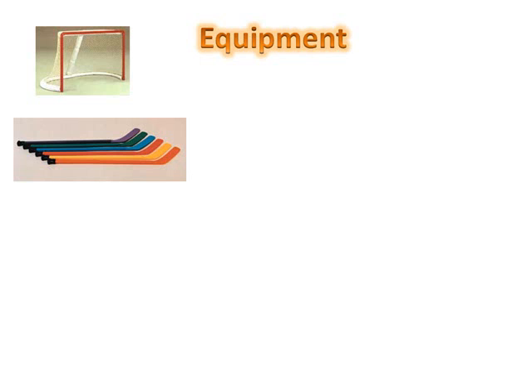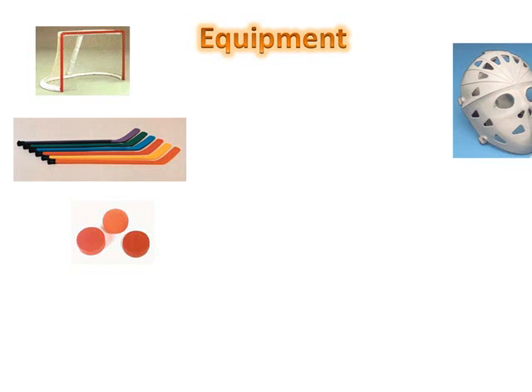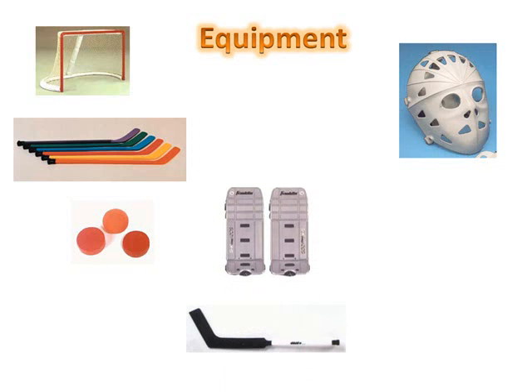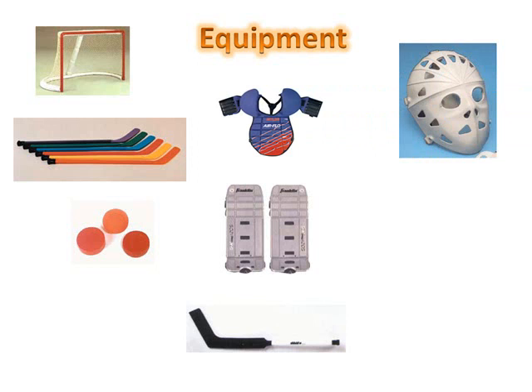A puck or ball can be used in a floor hockey game. These are often made of various materials, usually plastic. Goalies typically wear masks which protect the goalie's face from the ball or puck. A goalie stick, along with goalie pads, chest protectors, gloves, and blockers are used depending on the level of play.